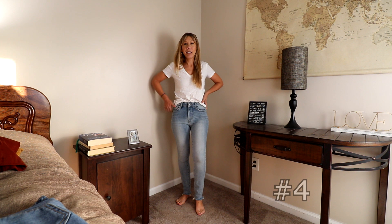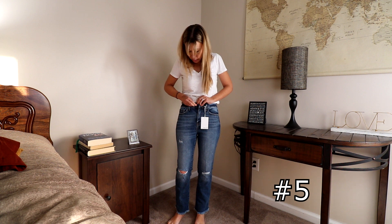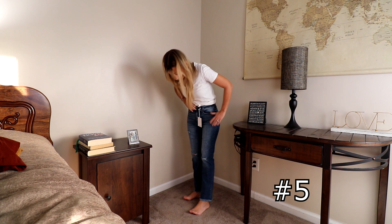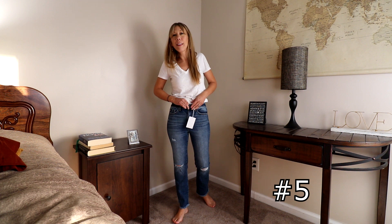This next pair didn't even make it to the drawer because the button popped off. I thought I had fixed it and it just popped off again, so I think we can automatically disqualify these — though I do really like them. Again a cute straight-leg, cushiony and soft. We'll disqualify them for button issues because I don't know how to fix things.